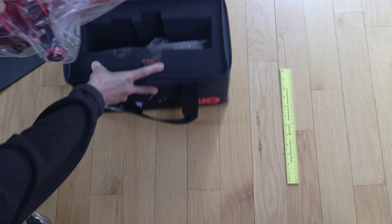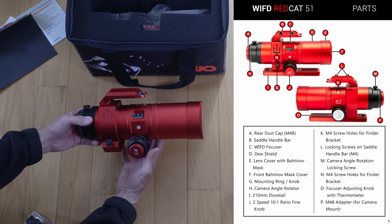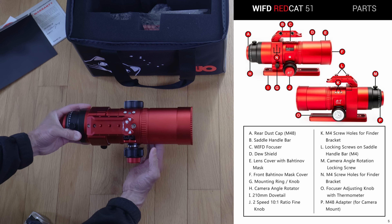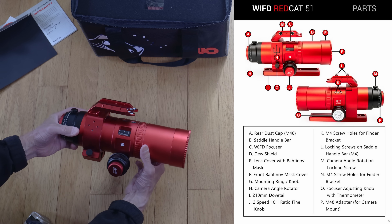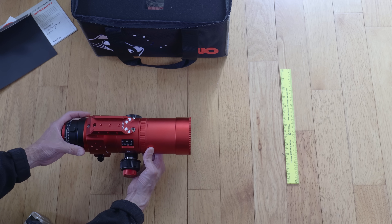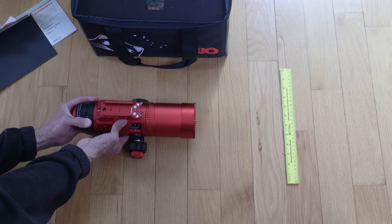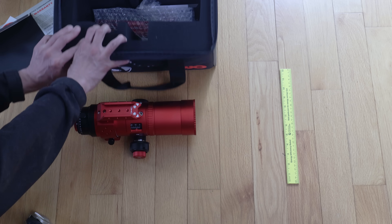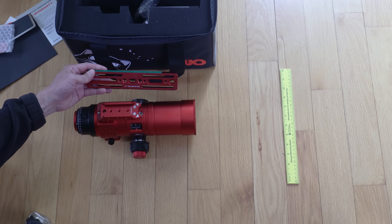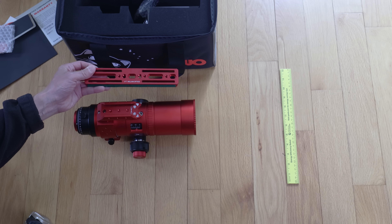Inside we have the scope itself. The optical tube weighs just short of five pounds, and this is extremely well made — much bigger and more substantial than you'd expect for a 50mm F5 optical tube. Most people seeing it assume it's a 60 or 65mm refractor. There's also a Vixen-compatible dovetail plate — one of the nicer ones I've seen, pre-drilled and countersunk.